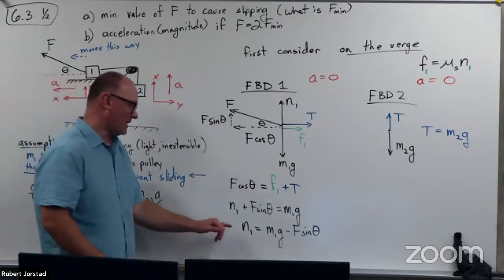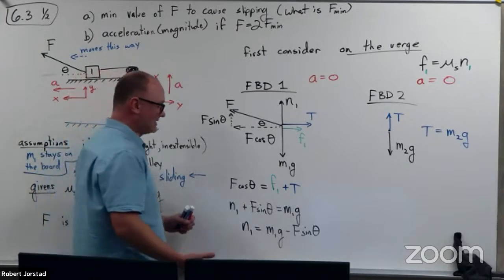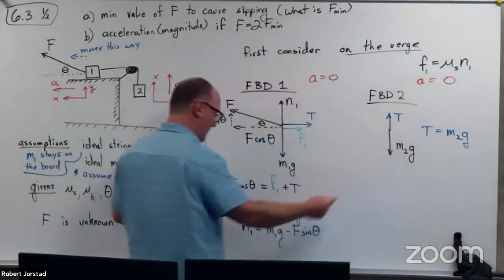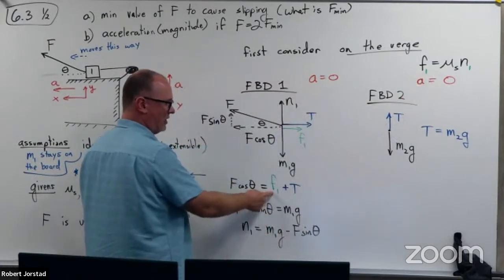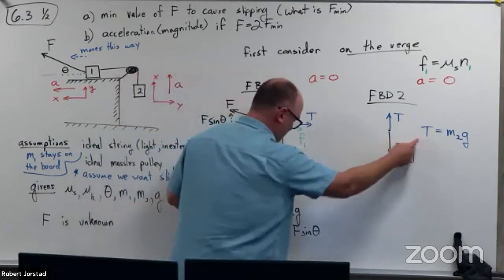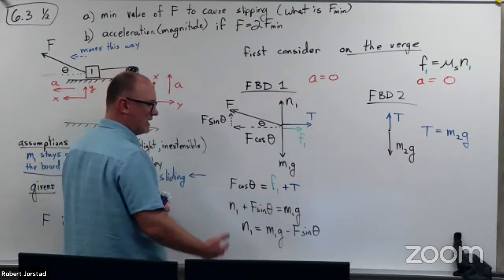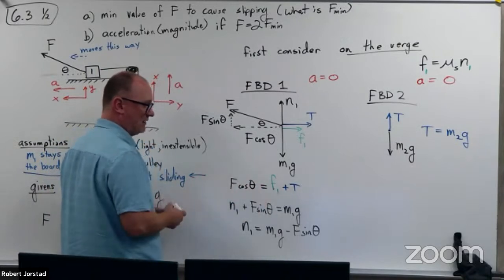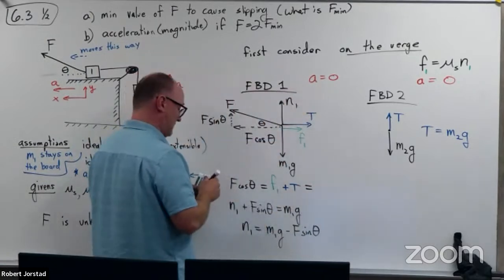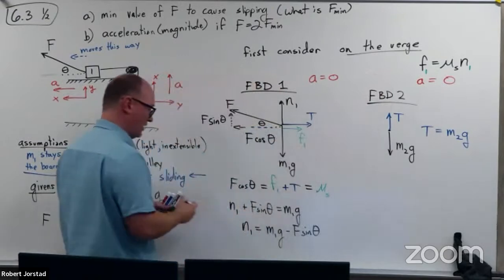Here we go. I would say: I can figure out this normal force and plug it in to get something for friction force one in terms of M, G, and capital F. I can use T equals M2G to eliminate the unknown T. And then when I plug that all in, I should be able to group the capital Fs and solve for it.